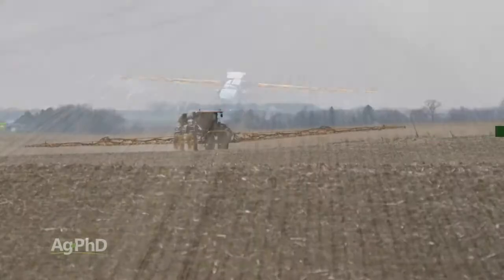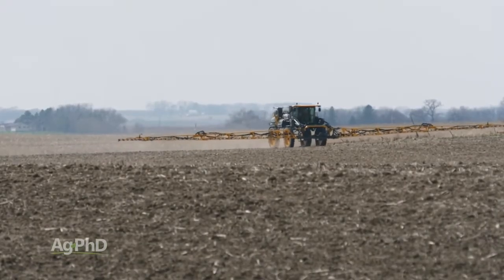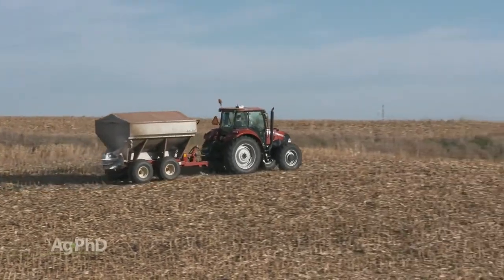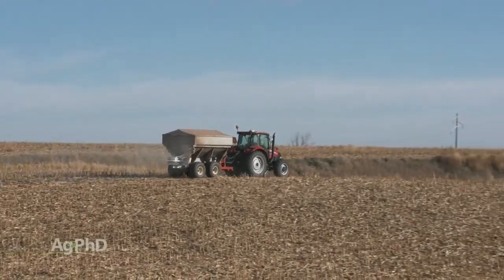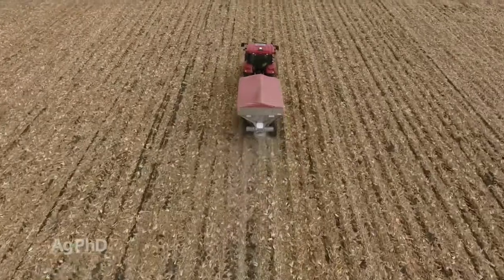Using a liquid solution allows you to apply super low rates by mixing it with 10 gallons of water to get a great spread. With the dry products, it may take 12 or 24 months for all of that fertilizer to come available and start showing up on your soil tests. So think of this as a three-year plan before you start judging the results.